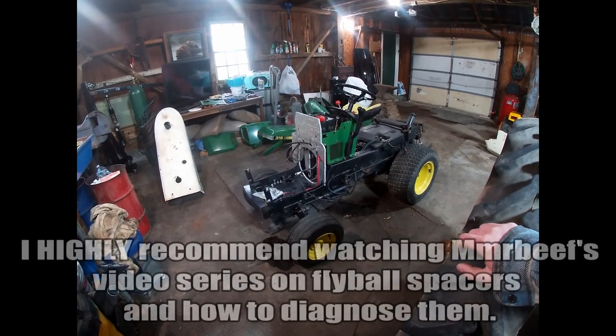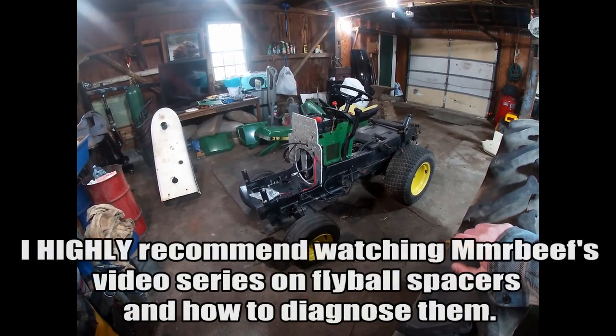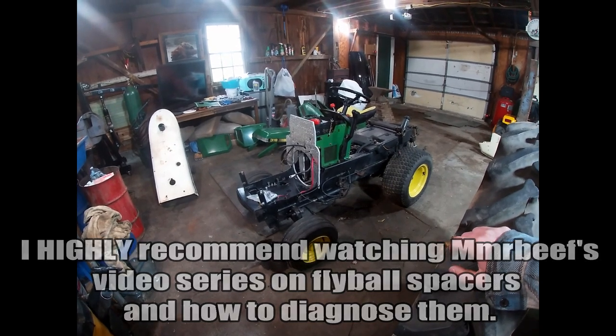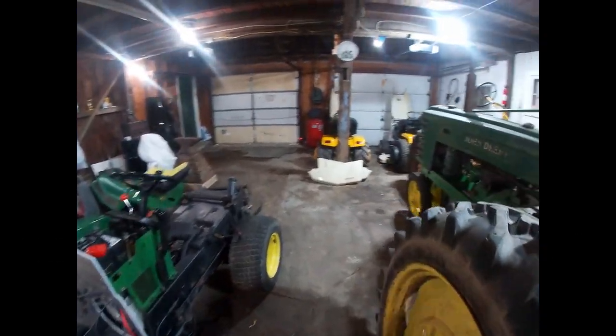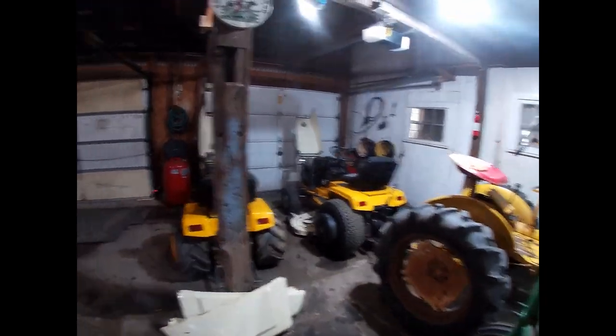It's very common to see that on the 86 model year and up 316, 318, and 420 tractors. I've even seen some Cub Cadet 982s do it with the late B-series engines that had the plastic fly ball spacer.